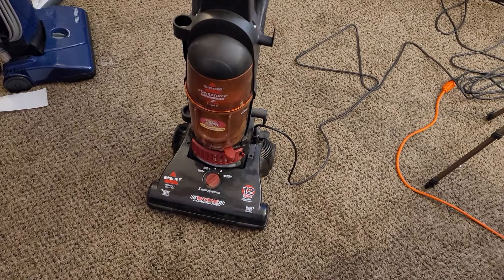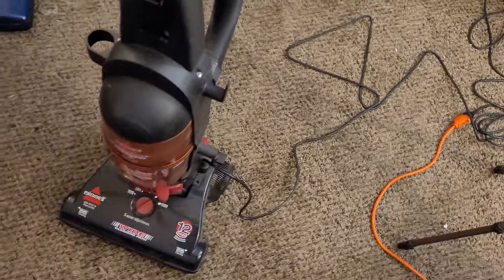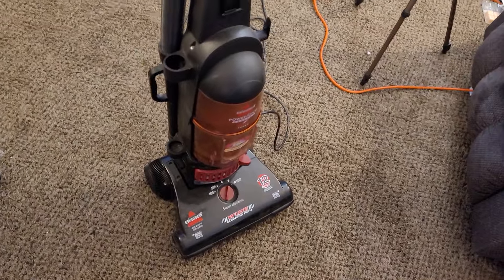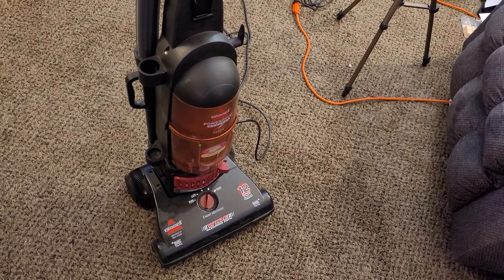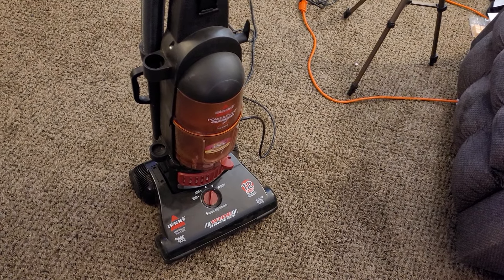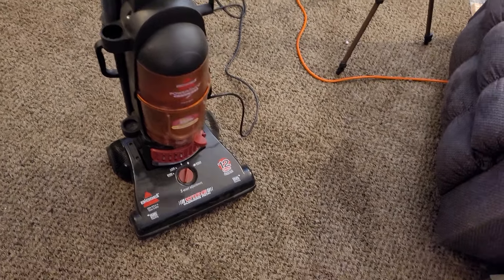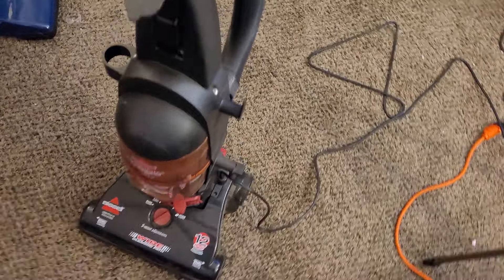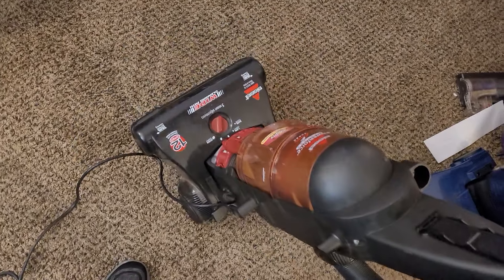I was expecting more of a challenge for 10 bucks, but you know, this is pretty good. The question is, as much as I kind of like this and want to keep it, I know Bissells are pretty easy to move. I know I'm going to have a lot of people blowing up the comments asking me to sell it. I'm not going to say yes or no — I'm definitely going to keep it for a little bit at least. We'll see how well it cleans up and see if I'm tempted to hold on to it.